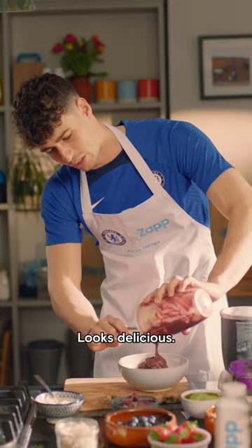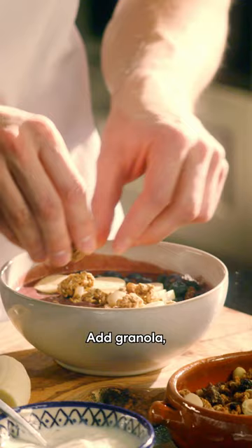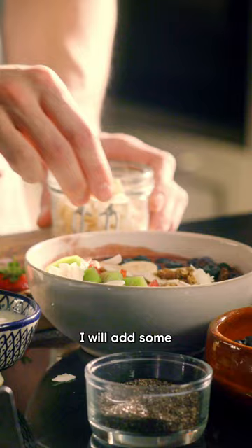Look delicious. Now I am adding blueberries. One of the things that I love is to make it look colorful. Add granolas, strawberries, and a couple of slices of kiwi. And for the flavor, I will add some coconut flakes.